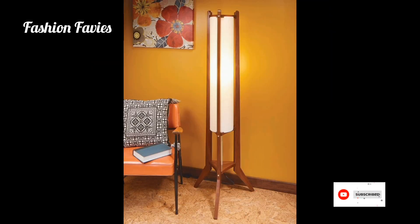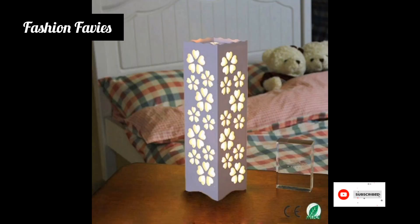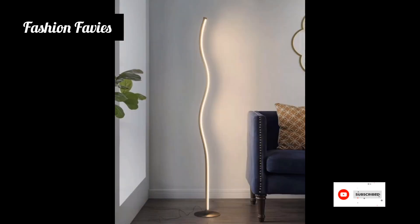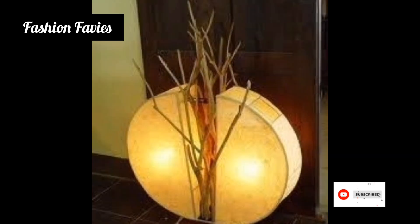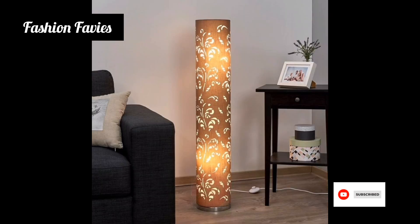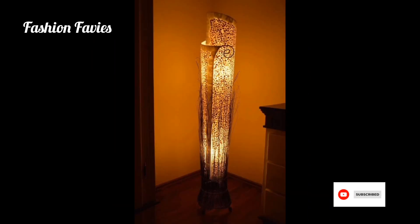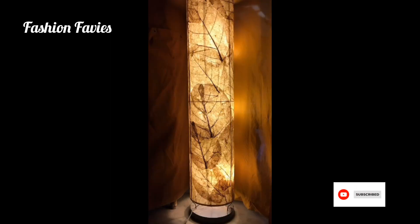A floor corner lamp is a lighting fixture that is specifically designed to be placed in the corner of a room. It is a tall lamp with a sturdy base that fits snugly into the corner, making it space efficient and allowing it to provide both ambient and task lighting. These lamps typically have a slender vertical design that can reach up to the ceiling, making them a stylish and functional addition to any room.